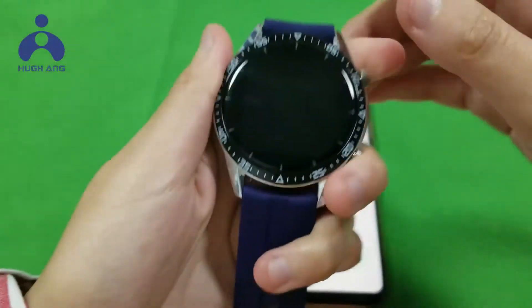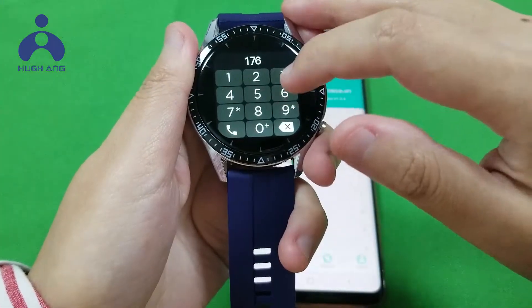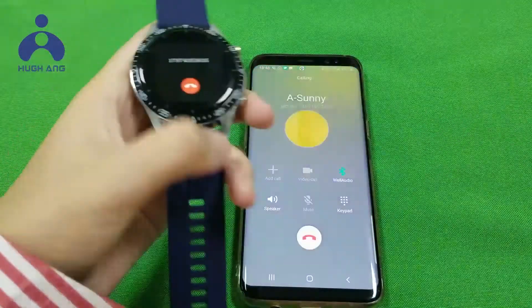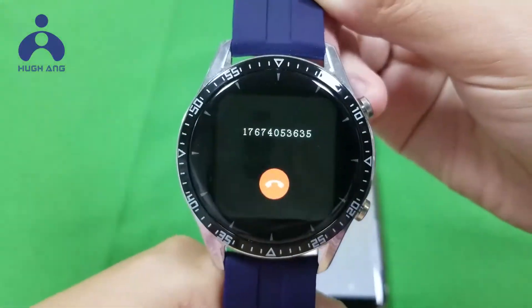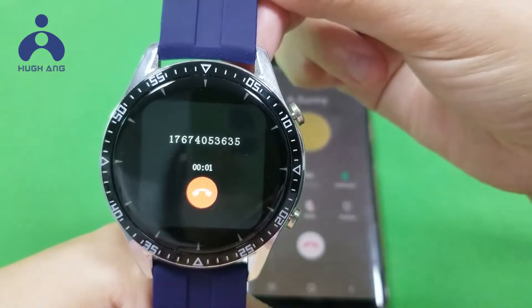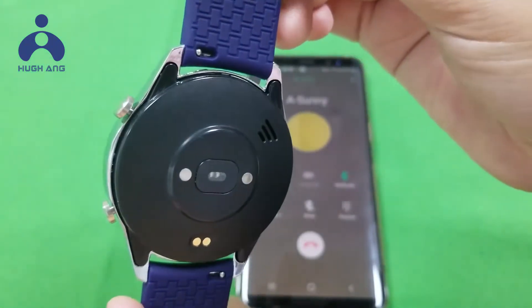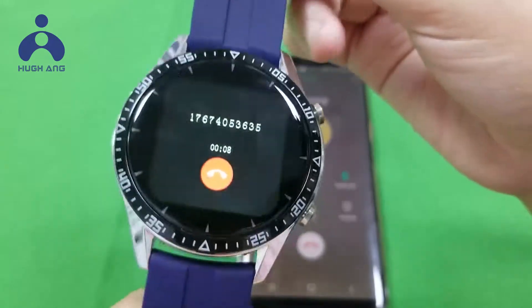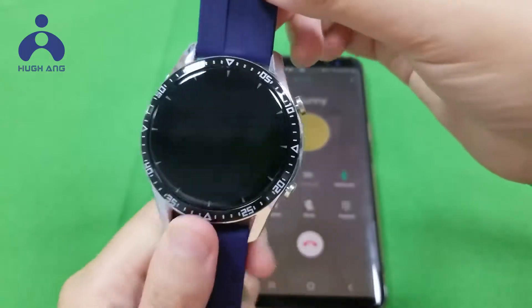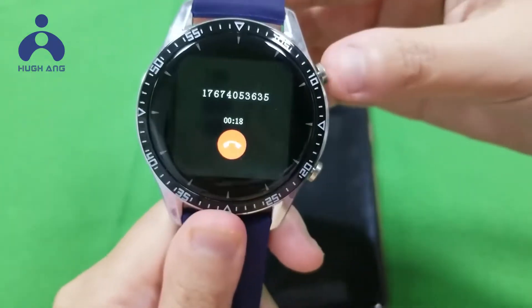Let us call a friend. Hello Sana, how are you? Hi Sunny, how are you? I'm fine — I'm testing the calling function now. Oh, okay. Thank you. Bye.